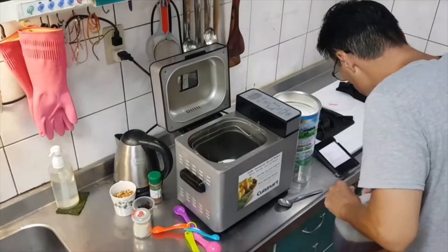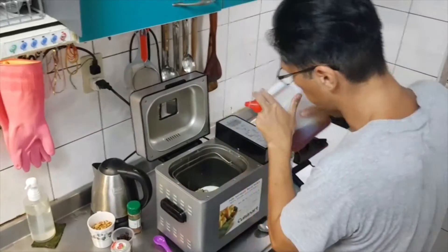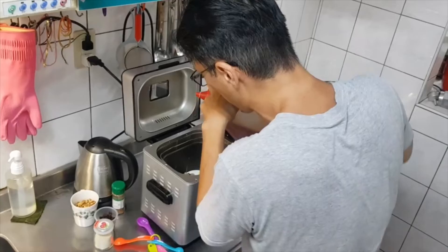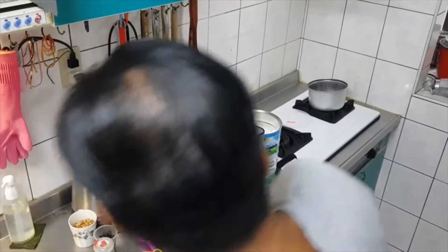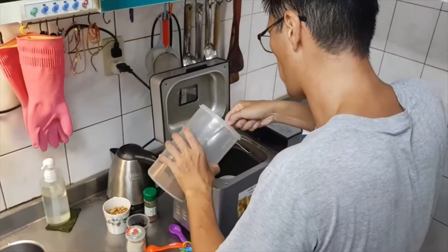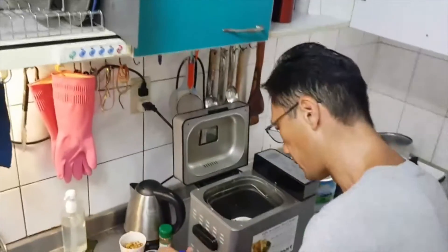I'm going to use honey instead of sugar. One and a half cups — that's a lot. I think it's enough, actually maybe I need more. Okay, I'm going to use a little brown sugar too. I think it's enough.